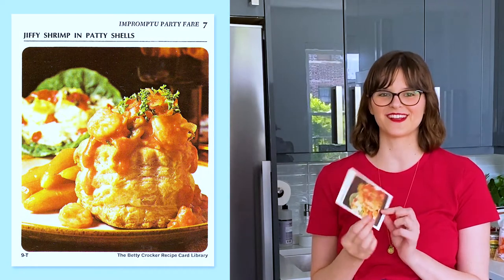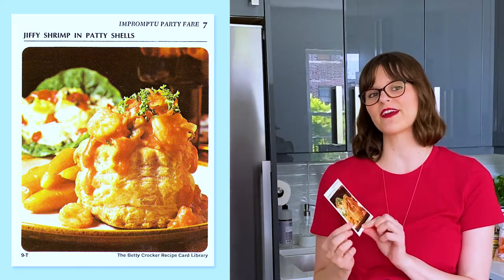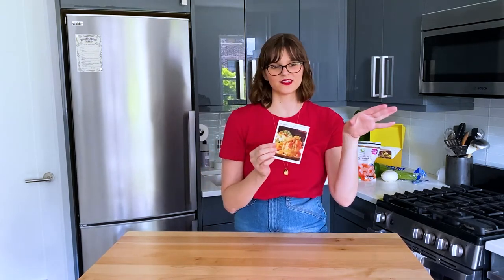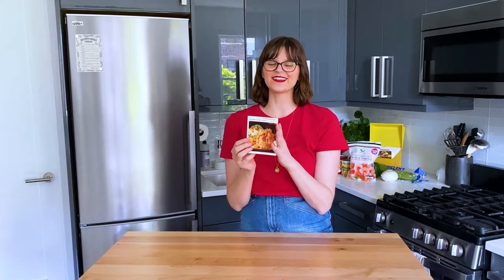Jiffy Shrimp and Patty Shells is from section T, impromptu party fair, and it's card number seven. I've only made one other card in the impromptu party fair section, and it was crusty salmon shortcakes. I feel like this is very much a cousin to that because it's a different type of seafood goo put on a bread thing. But I think this one will be better.